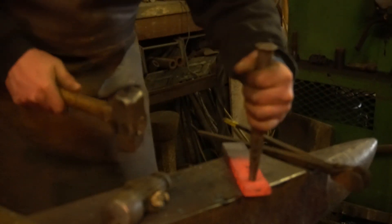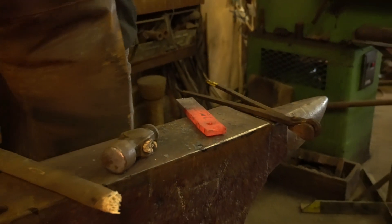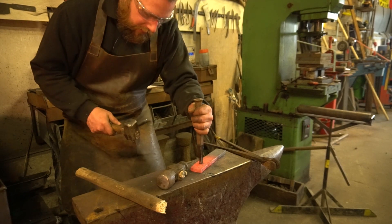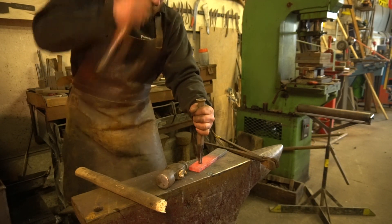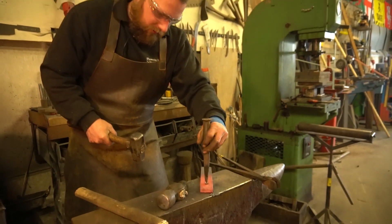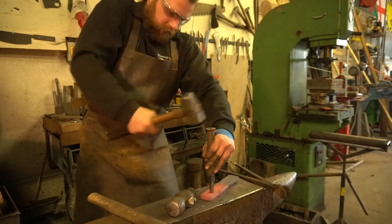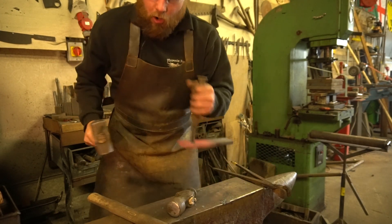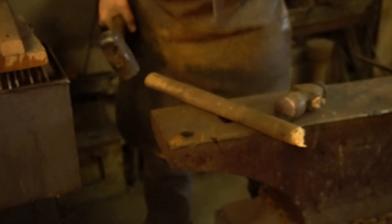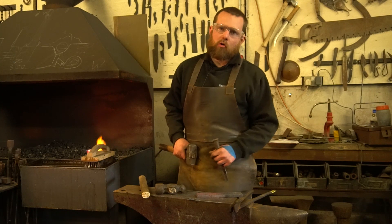I've punched all the way down so I've got a lot of resistance and a lot more rebound — that's telling me that my punch is pretty much at the anvil. Now I can flip it over. While you're down at the edge, you can see the shadow, and I'm aiming for the centre of my shadow and drive my punch into it. Because it's cold, it gives me more of a shearing action on the piece of steel — and that knocks the slug out of my piece of steel. So that's my first hole in my bolster plate.